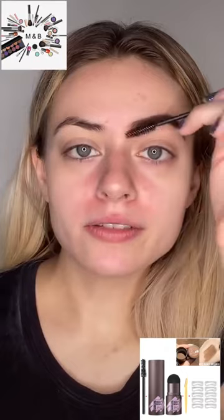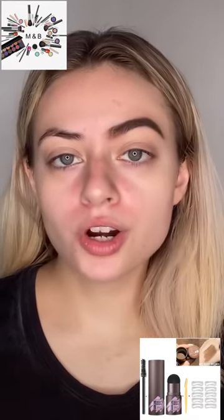Time for the reveal — not bad honestly. I'm going in and fluffing it up and kind of getting rid of any harsh lines that were there. I'm going to go do my other brow.